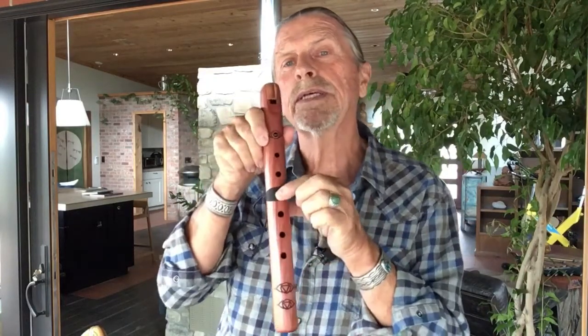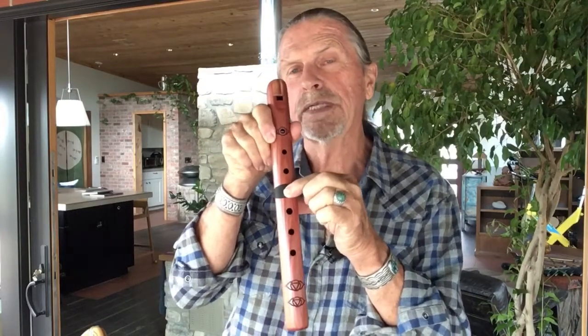It is a six-hole flute and we do put a leather tie on the third hole from the top. It makes it a little bit easier to learn when you're first starting to play as a five-hole flute. But then when you get ready, just go ahead and move the leather tie and play it as a six-hole flute. And here's its voice.